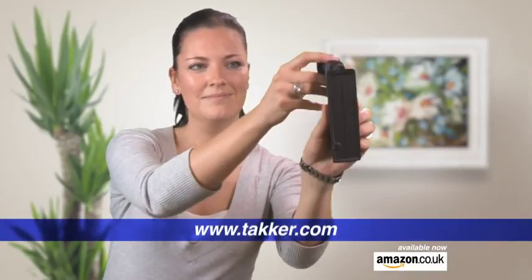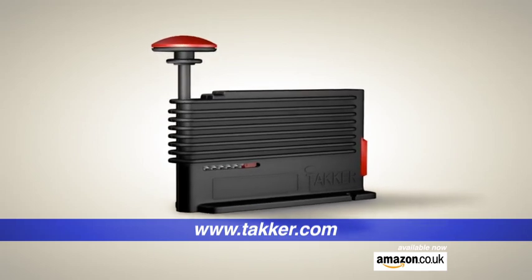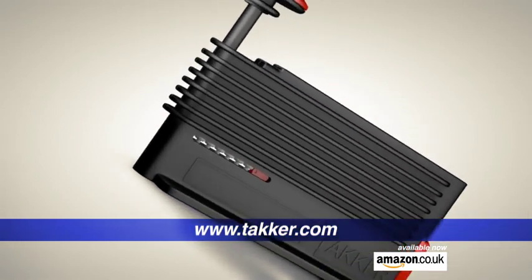Hang pictures, mirrors and much more in seconds. Introducing the Tacker, an ingenious new tool for the home, garden and workplace.